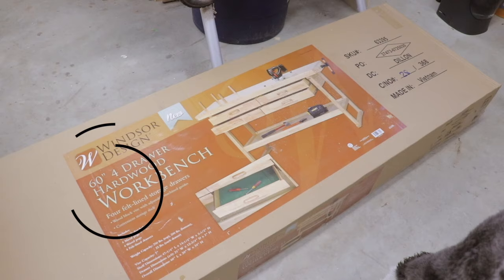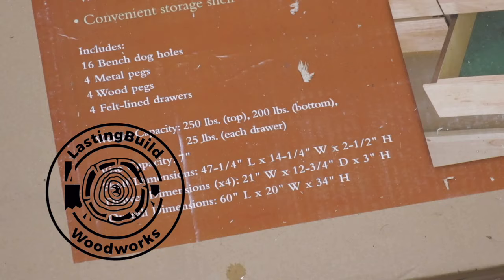Welcome back to the shop friends. Last week I picked up a new workbench to serve as my accessory workbench here in the wood shop. I thought you guys might like to see it — it might be a good fit for your shop.